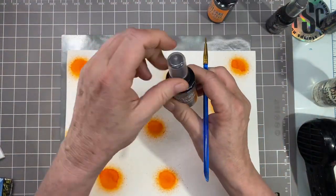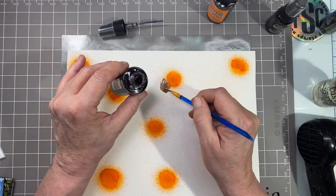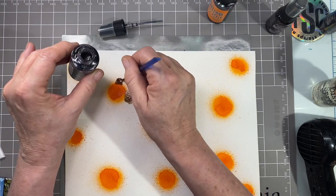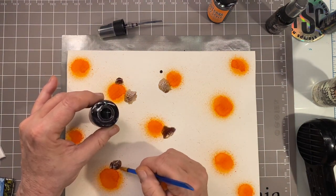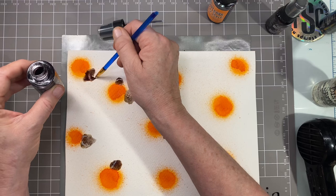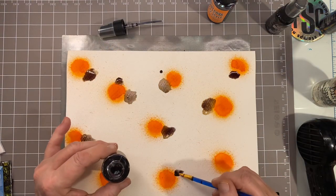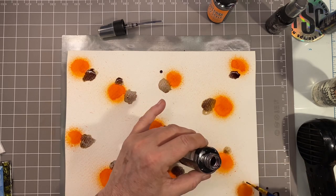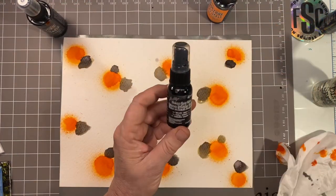Now that those are dry, I'm going to grab my little paintbrush and my hickory smoke — you can pick these up at Scrappy Shack as well. I'm just making little organic spots. I don't mind if a spot drips; we've seen calico cats like that. Some places I'm putting one spot, some places two. What I like about this color is that it's not really gray and it's not really brown — it's kind of a gray-brown, like a smoke color. I'm just randomly putting it right on top of my little orange spots, and we'll let that dry.